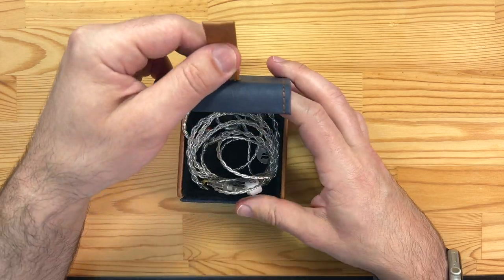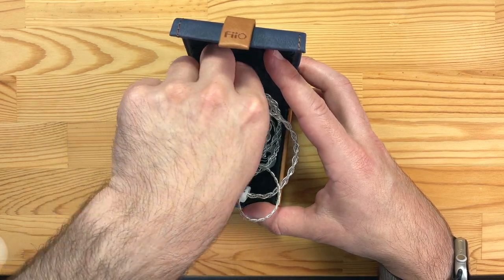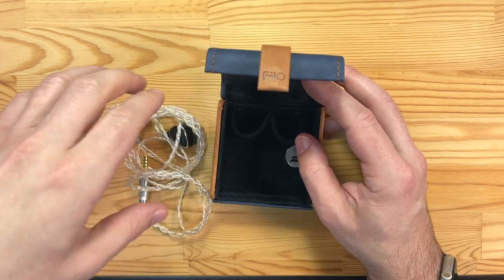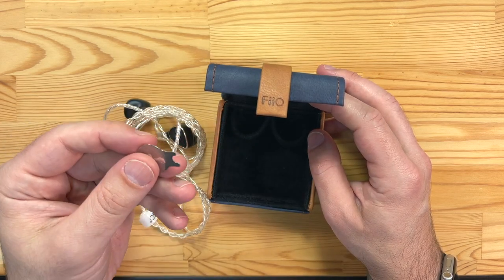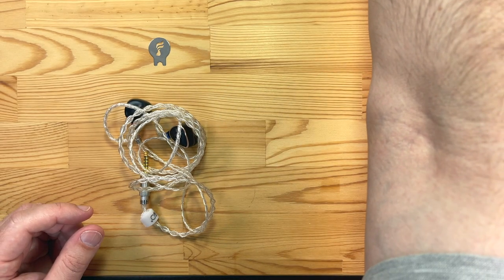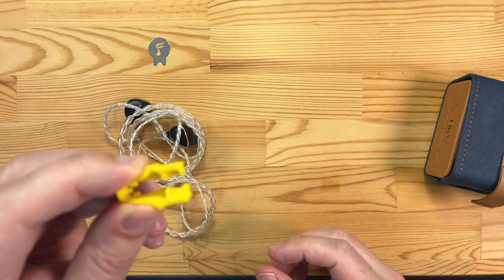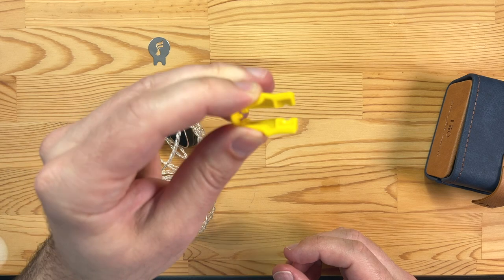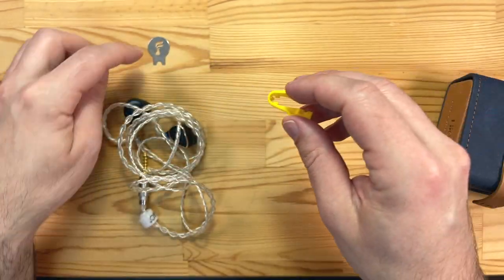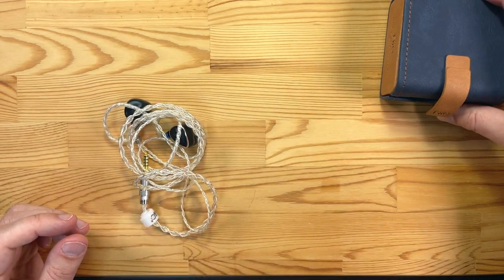Inside you have little pockets which Velcro so you can rearrange as you please for the in-ear monitors to sit in. They come with an MMCX removal tool, which isn't as good as the FD5 one. The FD5 came with the cool MMCX removal tool from Final, which gives even pressure on both sides and will pop out even really stubborn connectors. Whereas this metal one isn't quite as good — I wish they'd included the better tool.